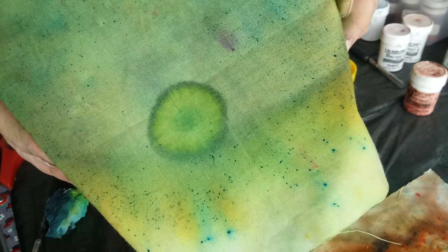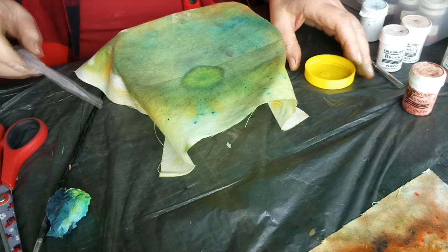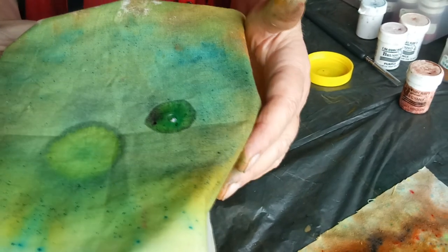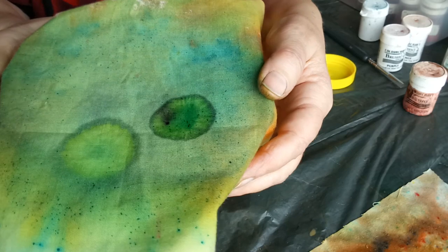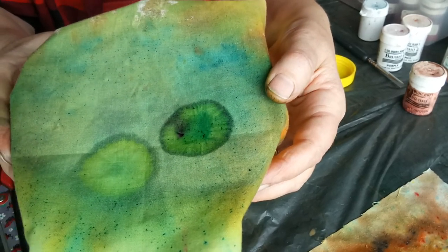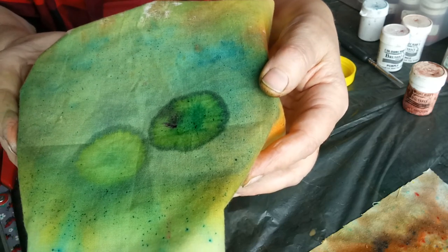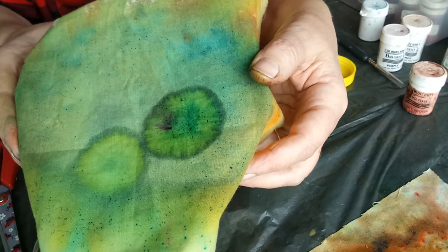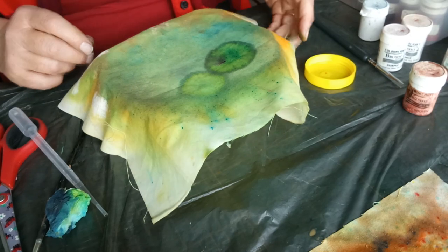If you want to do free machine embroidery and create a simple flower effect, just put on a few drops of water and watch how you can re-manipulate the ink on the surface — before you fix it, that is, once it becomes permanent if you've used the fabric medium.